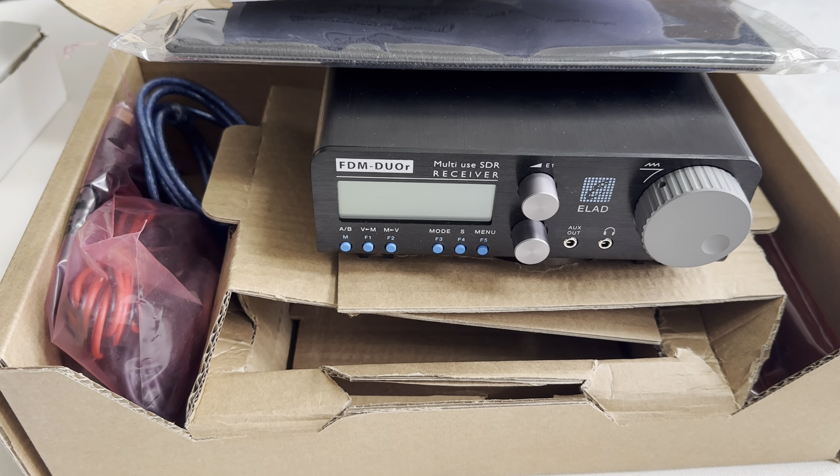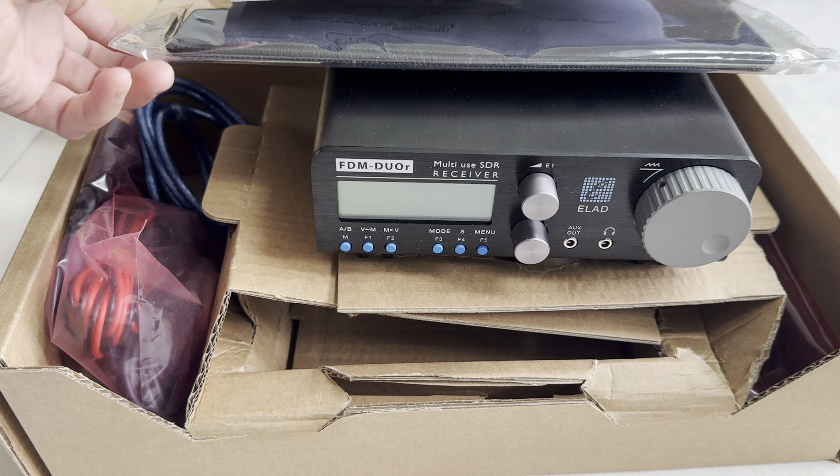Hi everybody, welcome to this pseudo unboxing video. I had already taken the Elad out of the box and powered it up, and then I thought some of you wouldn't mind seeing what was in the box with it, so I'm just going to quickly run through that.